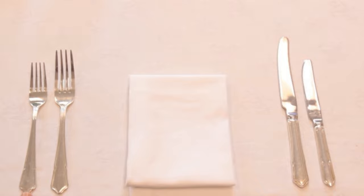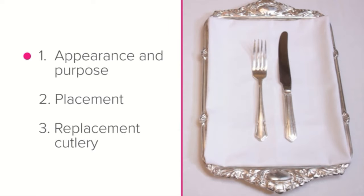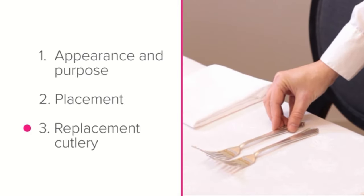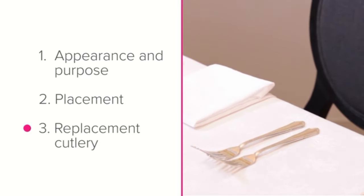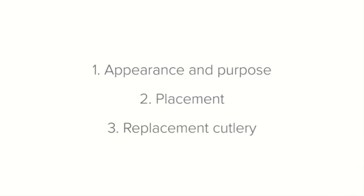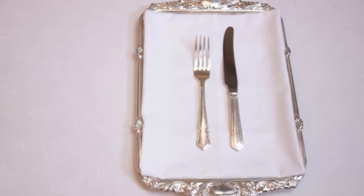In this lesson we're going to look at the starter knife and fork. We'll be looking at their appearance and purpose, placement where they go on the setting, and replacement cutlery — what to do if you don't have a starter knife or fork available. Let's start with appearance and purpose. The starter knife and fork are the perfect size and shape to enjoy your starter.